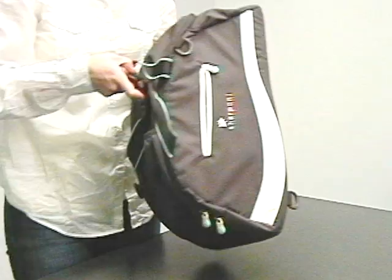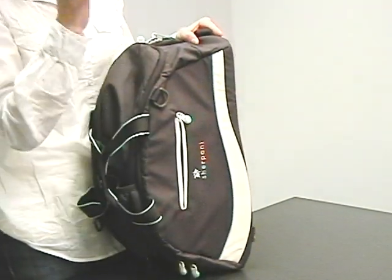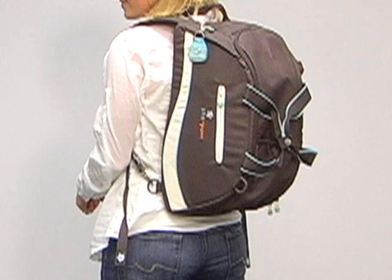You'll notice here, before we go to the inside, this kind of shape here. You'll see the profile of the bag — it's contoured to fit the shape of a woman's back, so it's really comfortable.